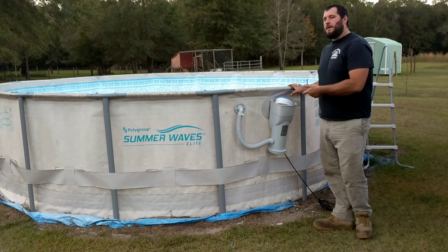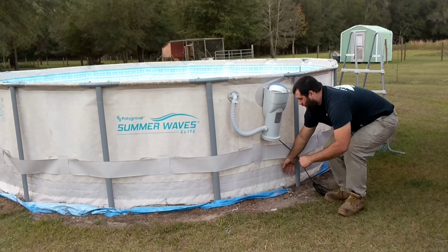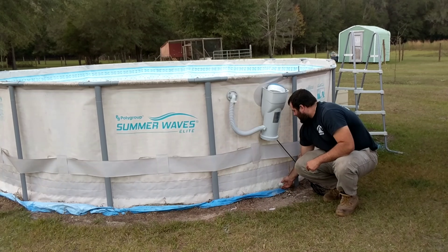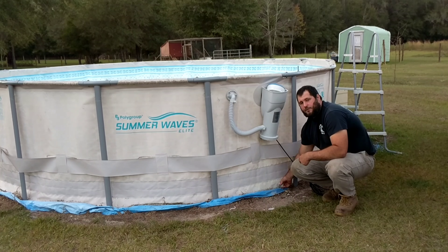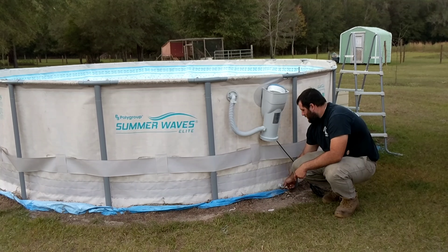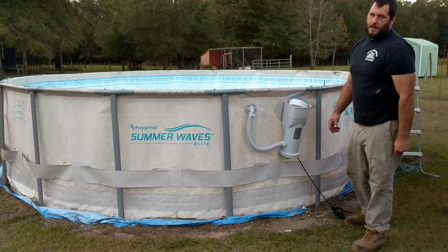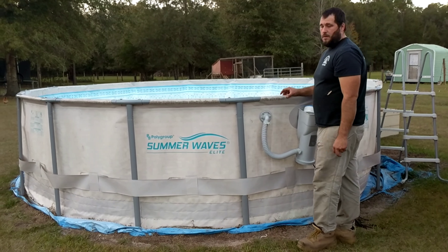The first thing you need to do is go ahead and drain the pool. We went ahead and did that beforehand, but I'll show you what to do. You just unscrew the drain plug right here, and some pools have an inside drain plug feature as well for safety, and you've got to make sure you undo that one as well. Once you unscrew this and take the inside one out, all the water will run out — that could take about an hour or so, maybe even a little longer.